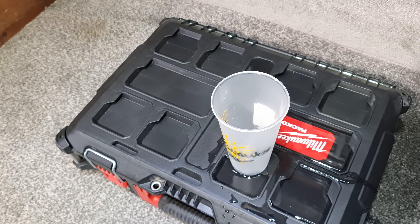Next week I'm going to do a video to show you how waterproof these cases really are. Enjoy yourselves, bye!